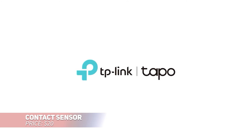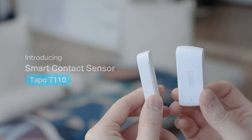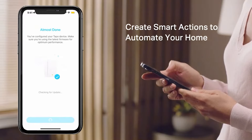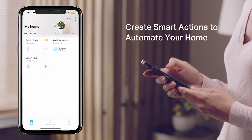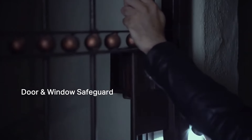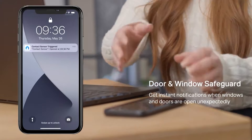If you need to monitor multiple entry points in your home, this contact sensor, compatible with a smart hub, is a great choice. It uses a low-power wireless protocol to extend both battery life and range. You'll receive real-time alerts if a window, door or even your mailbox is open. Easy installation with included adhesive and it can run for up to 2 years on a single battery.